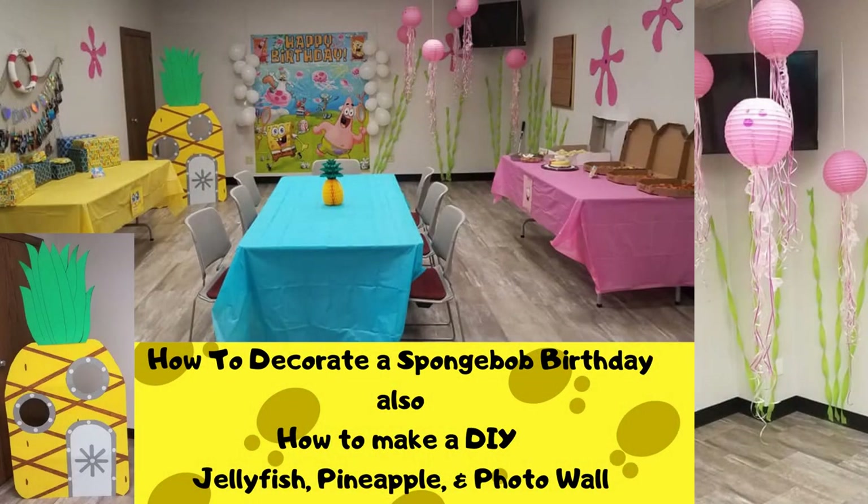Hi everyone, this is Mama Roo Roo and I just wanted to share a few ideas I had for my SpongeBob birthday party I threw for my son not too long ago. It was horrendous trying to find any decorations whatsoever for this birthday party — I kind of had to wing it and make a lot of DIY things. Either the decorations I found were astronomically expensive or they just didn't have a whole lot to pick from.